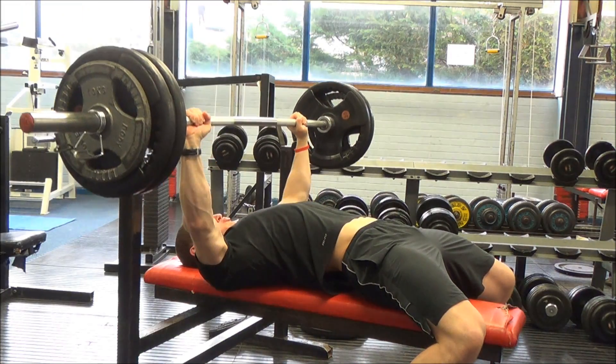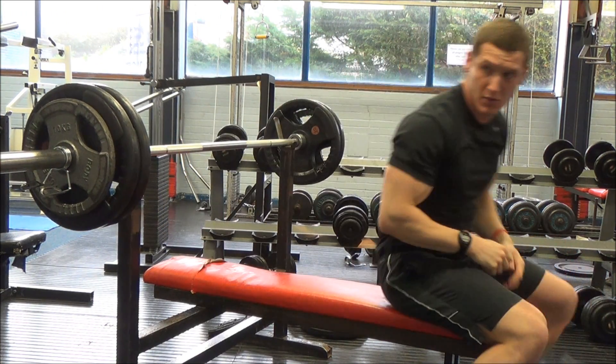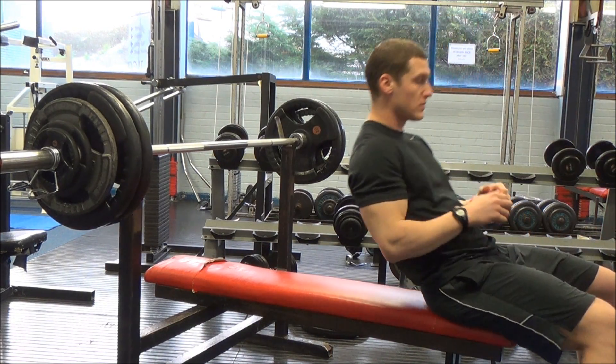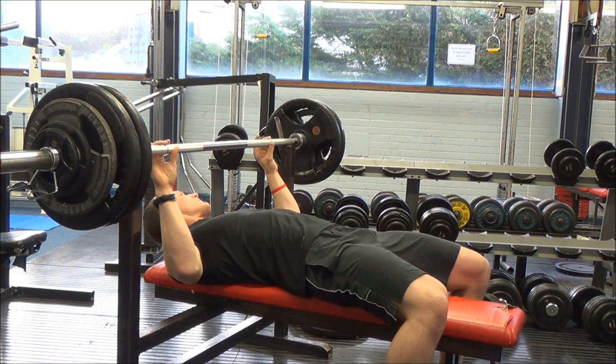This is my penultimate single — thanks there buddy, literally standing right in front of the camera. That was my penultimate single that you missed because someone was standing in front of the camera. That was 264 pounds, 120 kilos. And this is my final single at 281 pounds, 127.5 kilos.